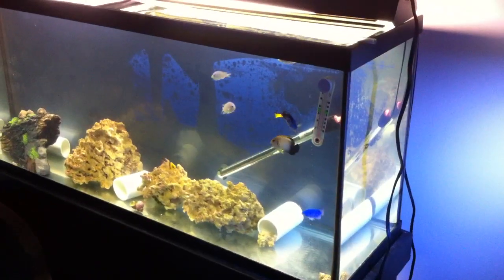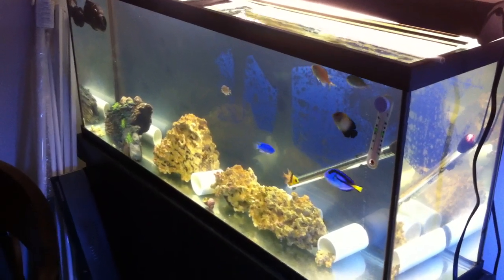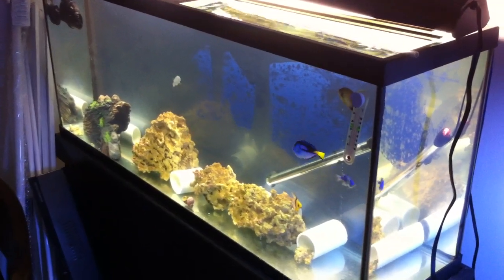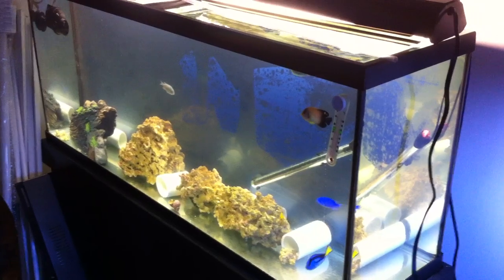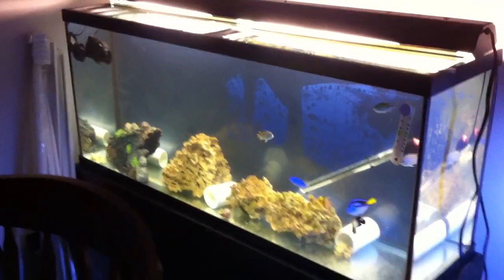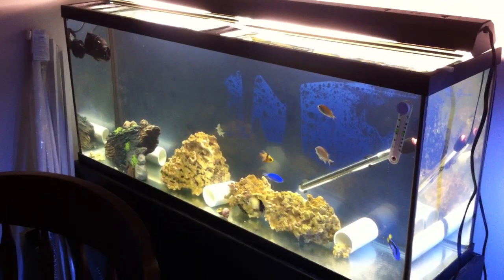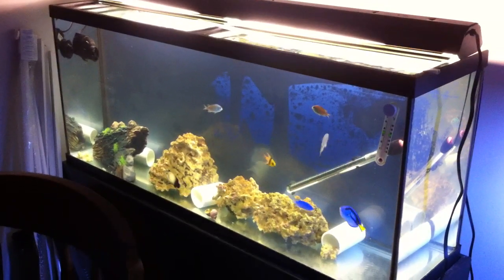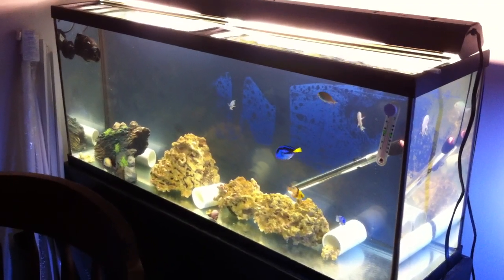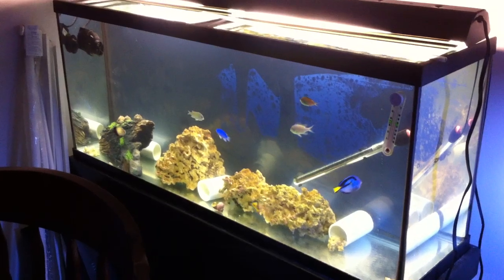This tank is a 55-gallon, but I did some research and found out it actually doesn't hold 55 gallons. Using the dimensions and doing some calculations, it only holds about 49, maybe 49.5 gallons in that area. So I dosed 8.5 milliliters.